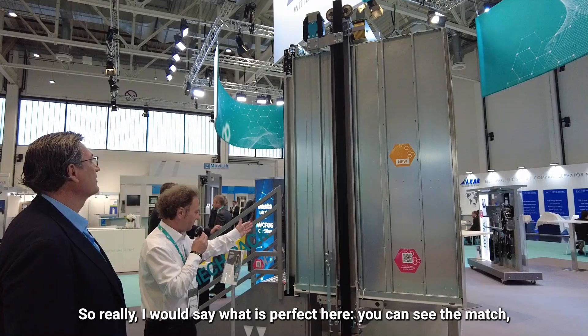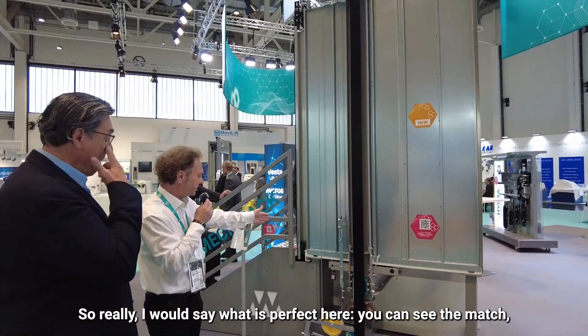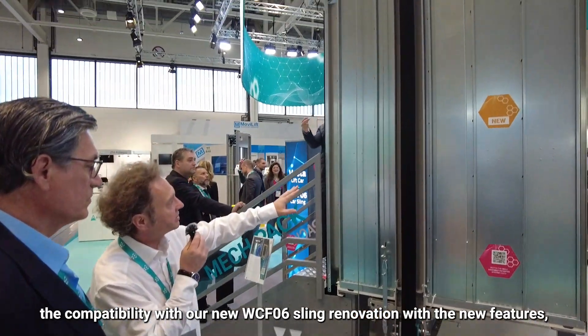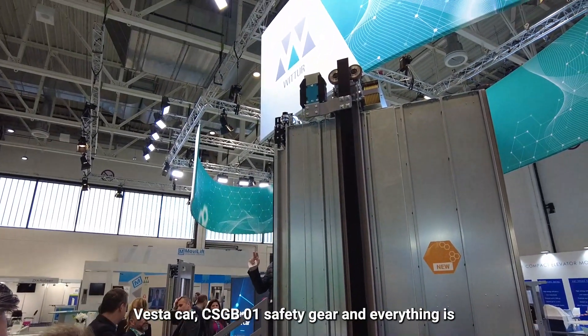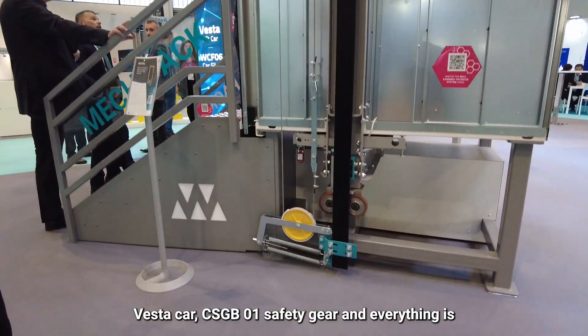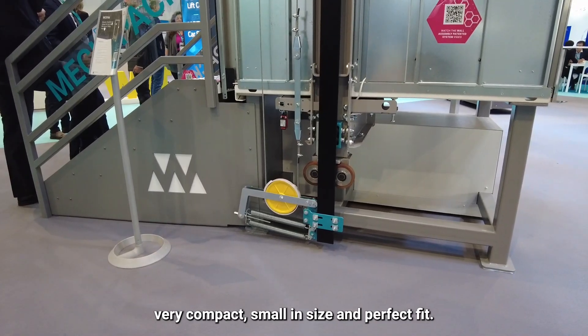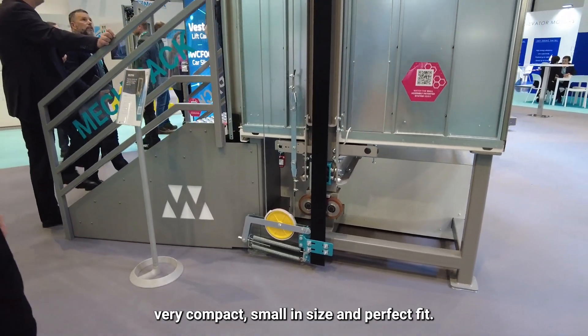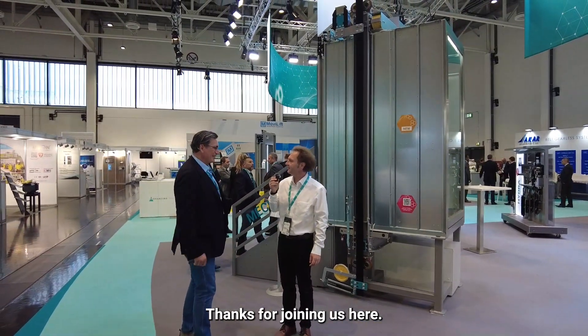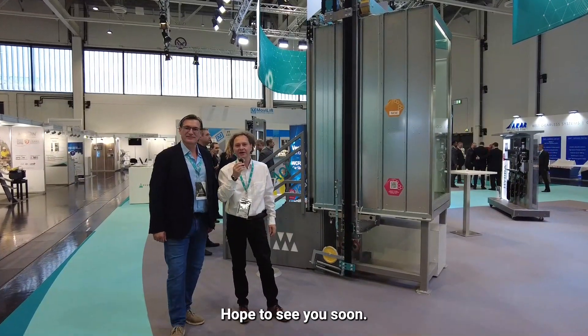You can really see the perfect match and compatibility with our new WCFO6 sling renovation, featuring the new Vesta car CSGP01 safety gear — everything very compact, small in size, and a perfect fit. Miguel, that was great, thanks for joining us here. Hope to see you soon. If you have topics or questions on our new products, we are here for you. Thank you!